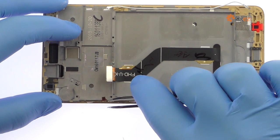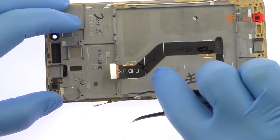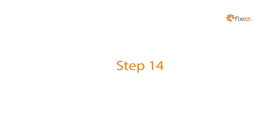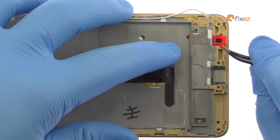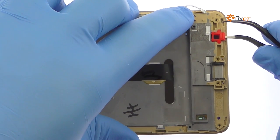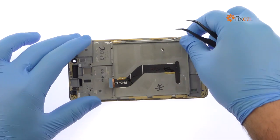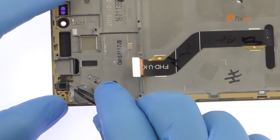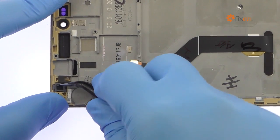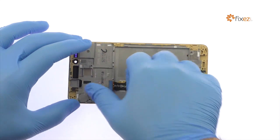With the tweezers, carefully peel the Huawei Honor 5X power and volume buttons cable away from the frame. Remove the two rubber grommets and signal cable from the Honor 5X frame.